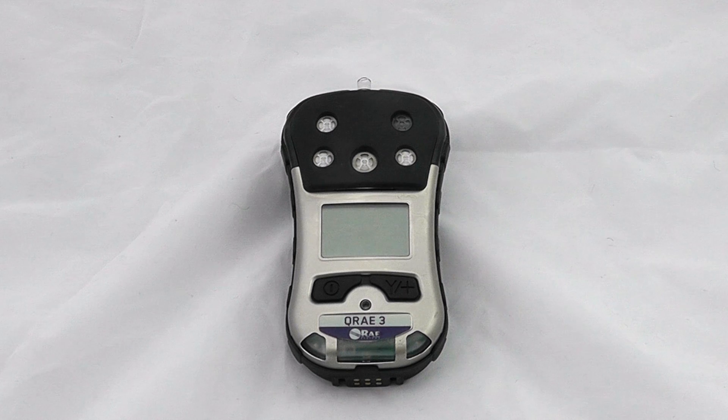Welcome to the introduction to the QRay3 from Ray Systems. This happens to be a pumped unit; there are also diffusive variants of the instrument. As usual, this operates in the same way as most of the Ray instruments.